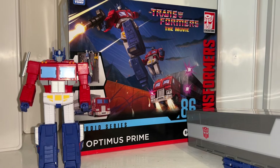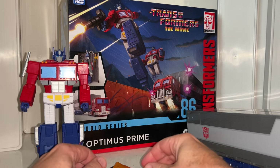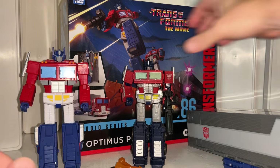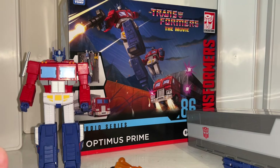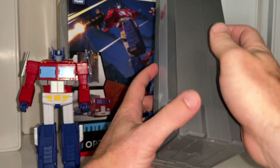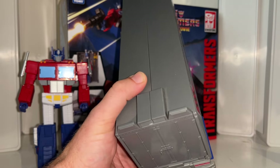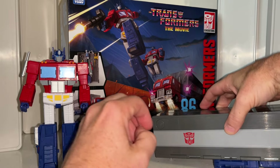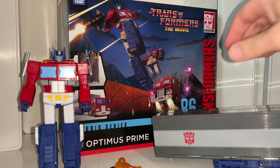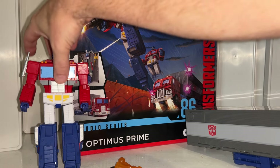There's so much to go through with this video - we're going to have a look at all the contents, look at him in both of his modes, do loads of comparisons with other Optimus Primes - new, old, masterpiece etc. - look at how the trailer works, the functionality on all the parts, where you can store the blast effects, comparisons with other trailers, and of course bring out a load of figures from lots of different toy lines to give you an idea of the scale and show you how good this figure is.